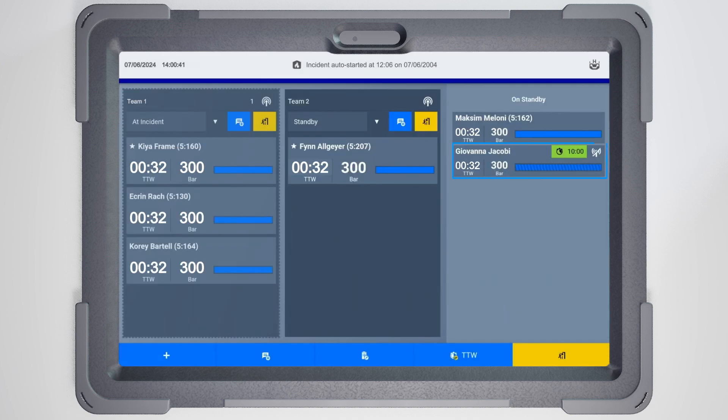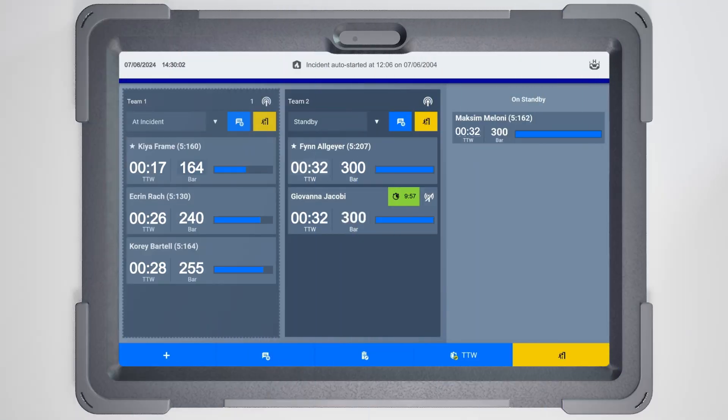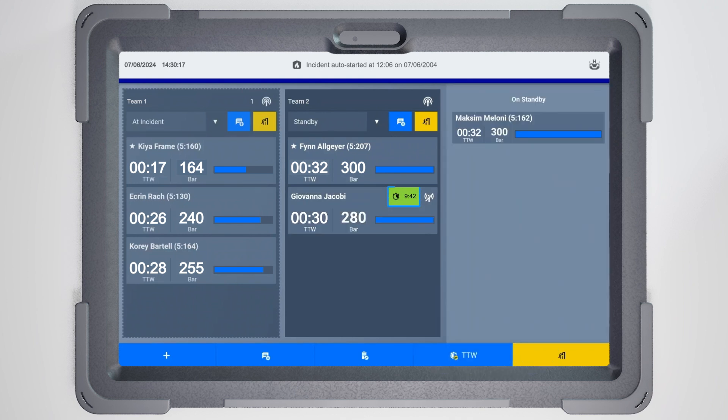After pressing Add, the firefighter will appear in the standby section of your board. During the operation, for a new pressure update of any non-telemetry firefighter, just tap on the firefighter. This opens the pressure menu on the right side, allowing you to input their pressure reading. Then confirm. An automatic timer next to the firefighter's name reminds you to check on them at regular intervals.